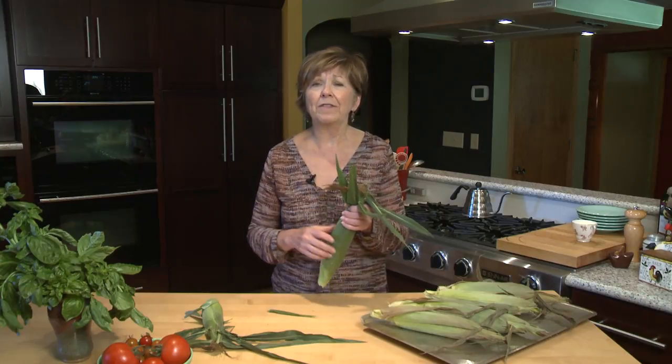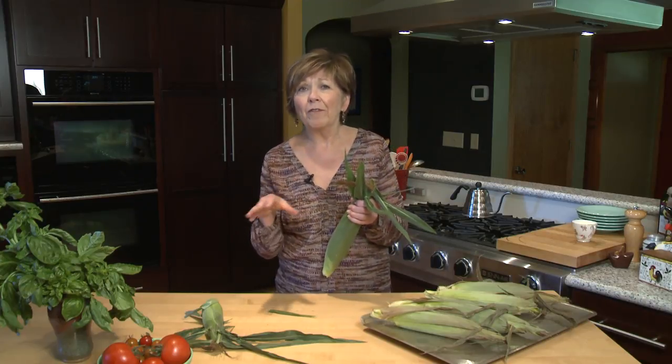For years I've prepared corn by peeling it, getting all the little silks off of it, putting it in a pot of water, covering it, and boiling it. That's how I've always done it. But this year I've discovered a new way that is so easy and so delicious you don't even need that butter and salt that you normally put on it.